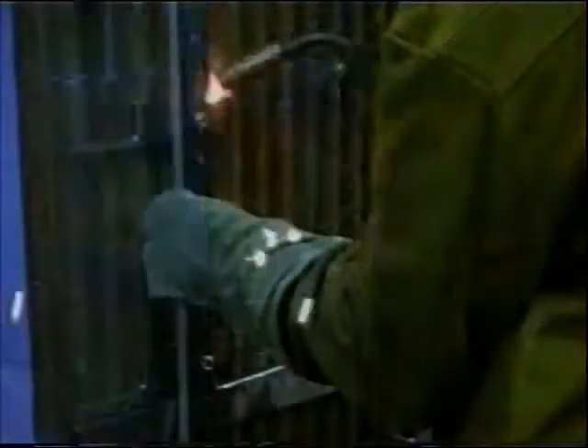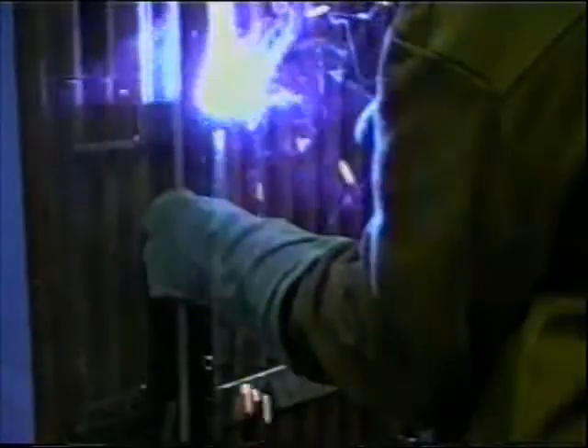With the safety stop in the down position, the track is aligned with the cut mark. The track weld tabs are tack welded into position for the first vertical cut.